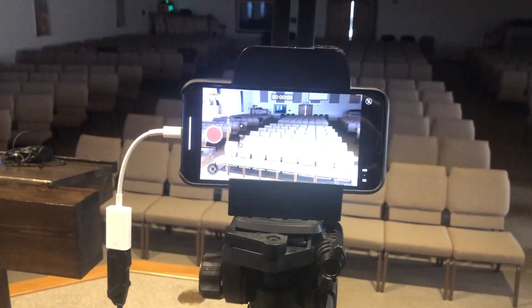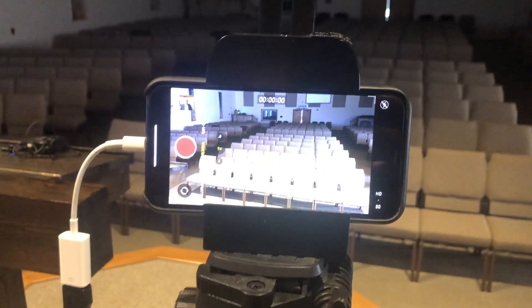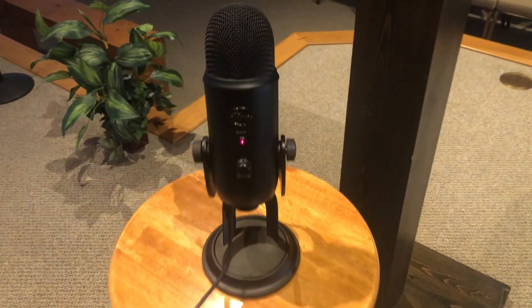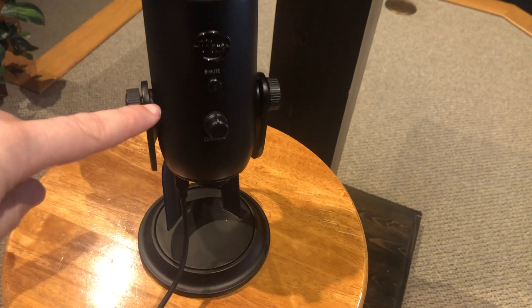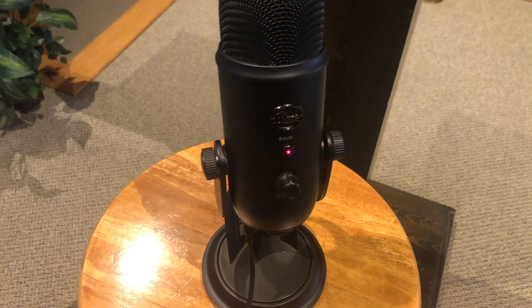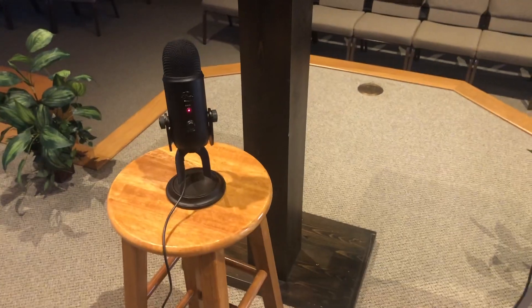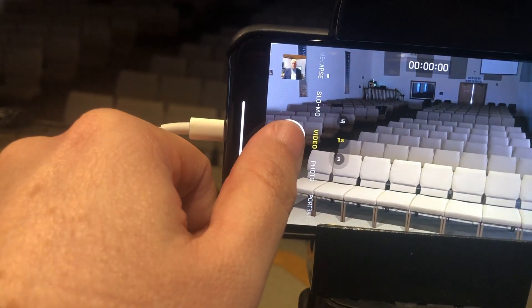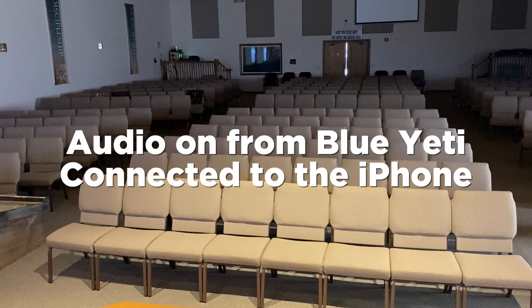Once you get power and turn on your iPhone so it's not in sleep mode, that's what puts power to your Blue Yeti. As you can see, right now it's blinking because it's in mute, and then when you click on that it's off mute and ready to record. I'll go ahead and do a little test so you guys can see what it sounds like. This is the Blue Yeti that we are recording vocals with — I'm standing directly in front of it and recording to the iPhone.